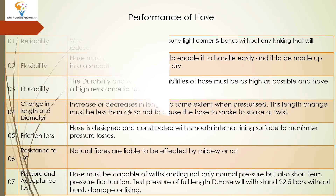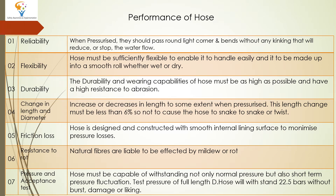Now, Performance of Hose. The first point is Reliability. When pressurized, the hose should pass round tight corners and bends without any kinking that would reduce or stop the water flow. The hose should not have any kinking when pressurized. If kinking occurs, the flow will be closed or reduced.